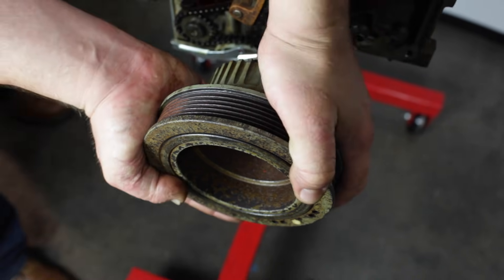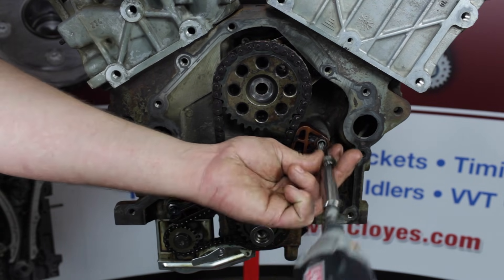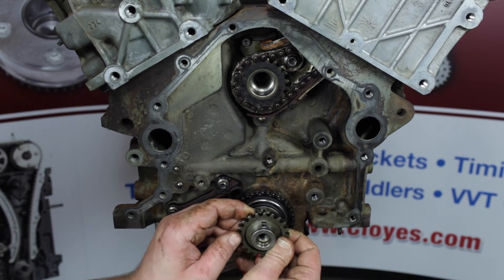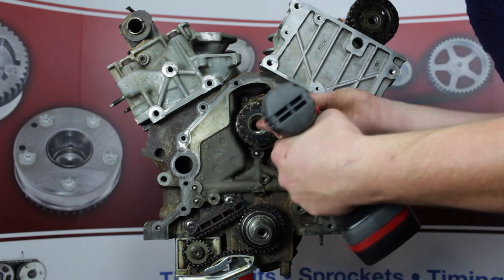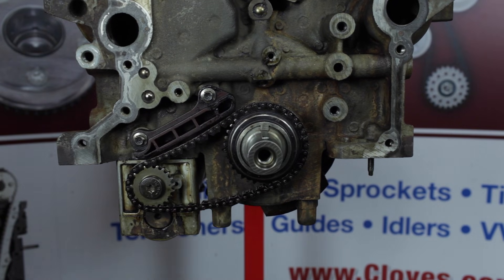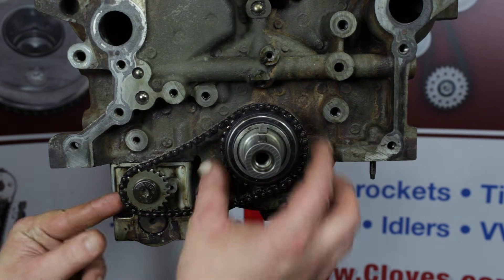Remove the harmonic balancer bolt and the balancer. Remove the primary tensioner, followed by the primary guide. Now remove the primary chain, jackshaft sprocket, and the crank sprocket. Remove the cassette attachment bolts and the cassette assembly. Remove the balance shaft tensioner, followed by the balance shaft guide. Next, remove the balance shaft chain and balance shaft drive sprocket.